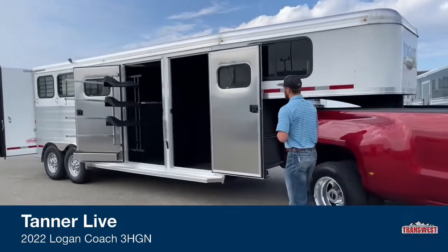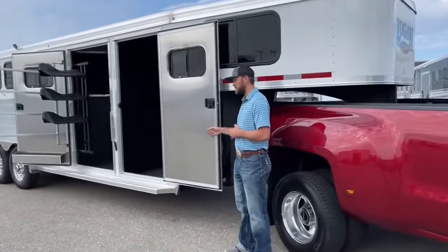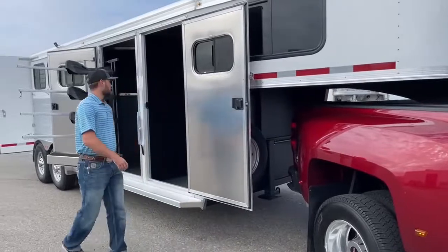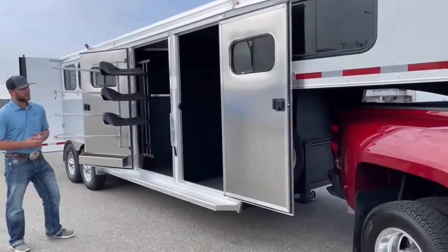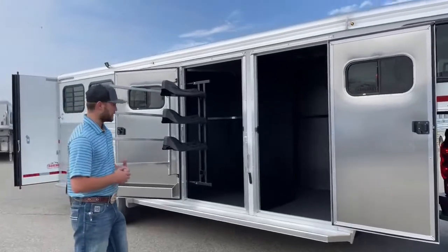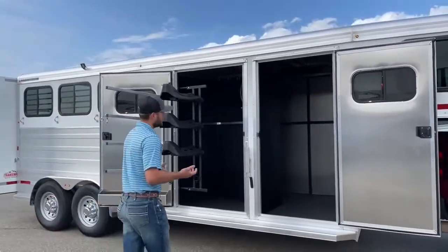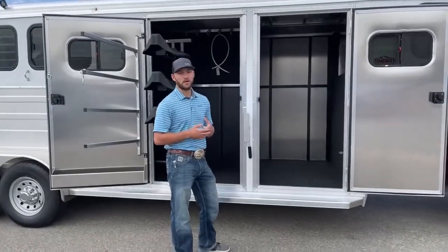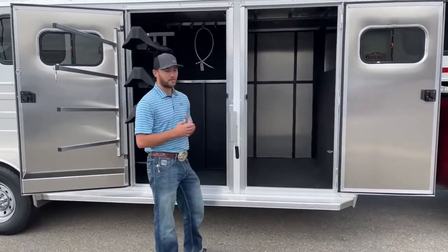We'll start off right here towards the front of this trailer — this is the front dressing room. By doing a closet tack, the main benefit is you get pretty much an empty front dressing room that you can do a lot of cool stuff in. The way we set it up in this one is just an empty front dressing room — you can throw a mattress up there if you want; it is fully carpeted, but we kind of left it plain and we put a step on it.